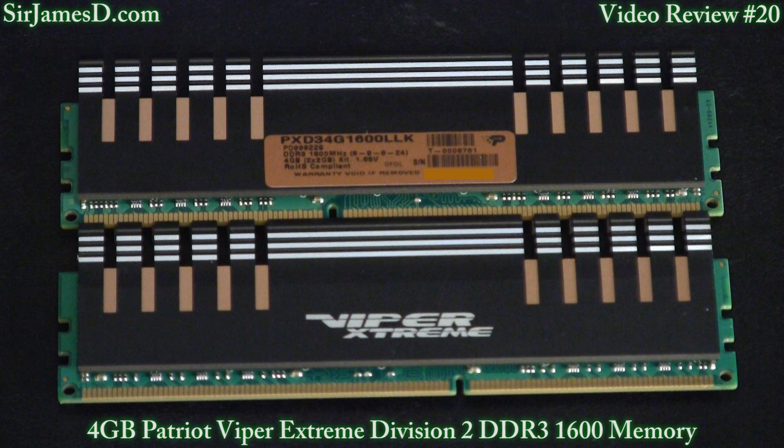Alright, benchmarks I conducted are Aida64 — which used to be Everest — read, write, copy, and latency. And then I ran the WinRAR benchmark. Many people don't know it, but there's a benchmark built into WinRAR. And then I also ran SuperPi 32M. So here's the results for you.